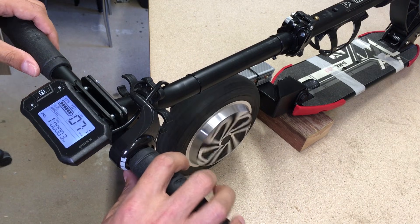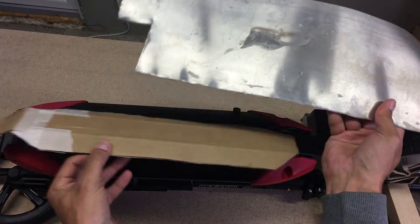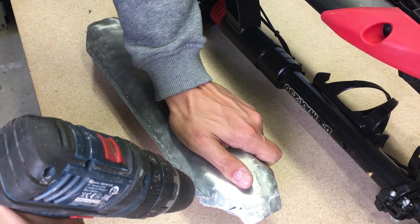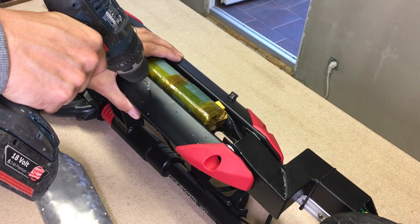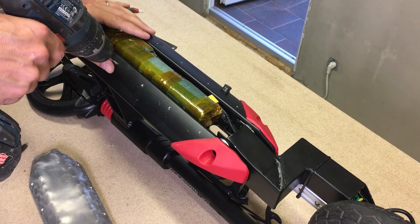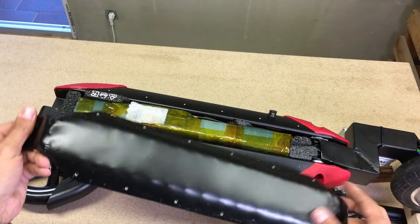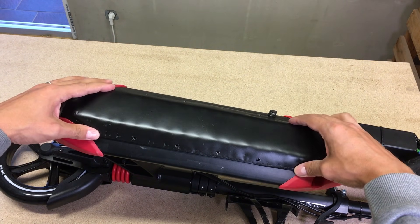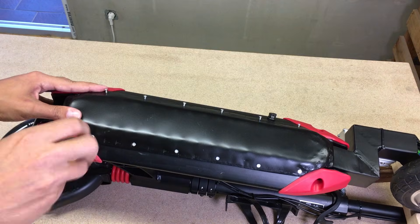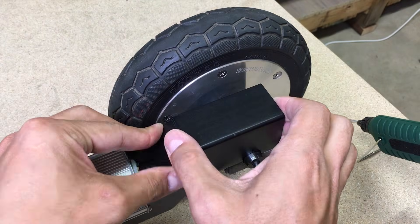Now I just need to make a battery cover. From cardboard I made a rough cover template, then took a 2 mm thick aluminum sheet, cut it, bent it, and hammered it until I got this battery cover. To fix the cover in place, I drilled holes in it, then drilled and tapped holes in the scooter body and secured it with machine screws. Painted it matte black to keep it almost invisible under the scooter. With hot glue and small plastic pieces, I covered the steel tube ends for a clean look.